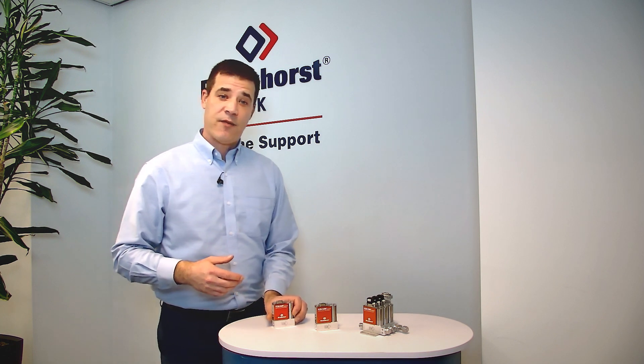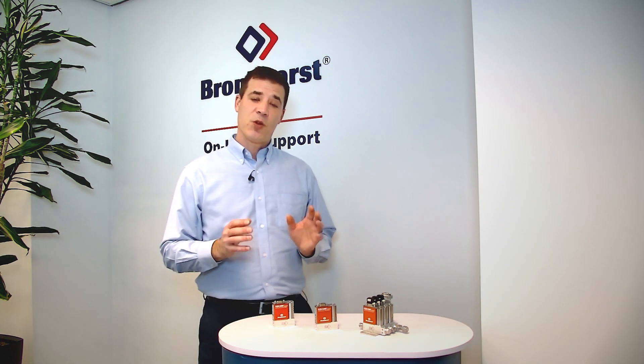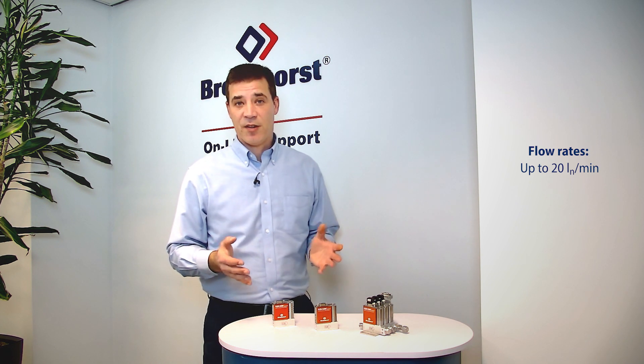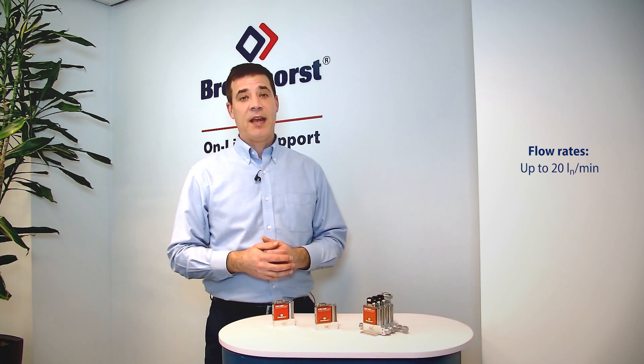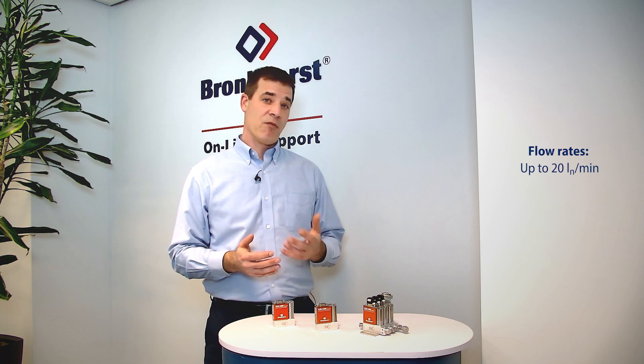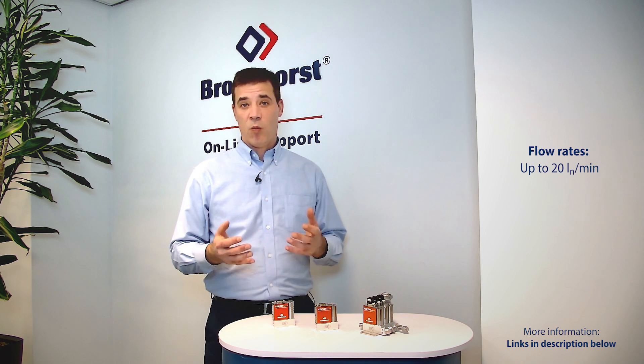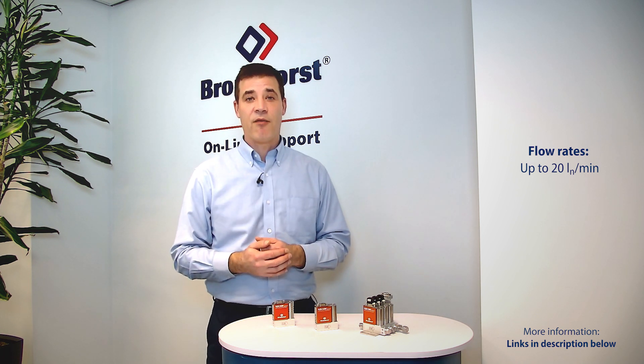The FlexiFlow series offers a maximum flow rate of 20 litres normal per minute. If higher flow rates are required, then maybe the L-Flow Select series is the right mass flow device for you. Please feel free to check the link down below or watch our other videos about the L-Flow series.